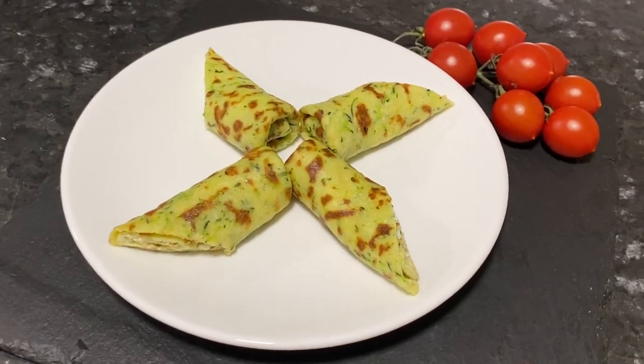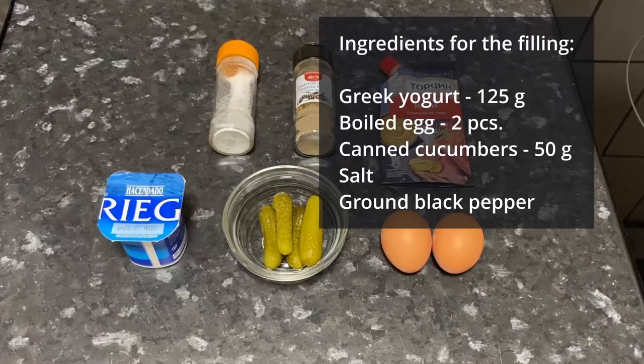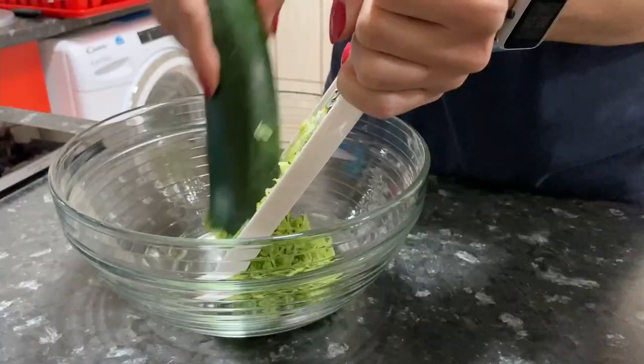Thanks to the zucchini as the main ingredient, these pancakes are very delicate in taste. The list of ingredients is in the description. First, we grate the zucchini on a fine grater.